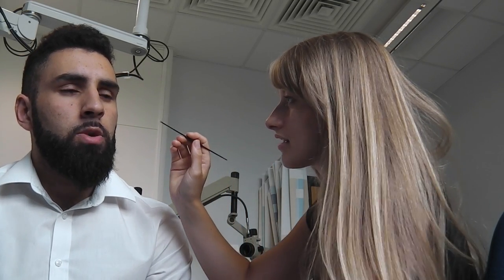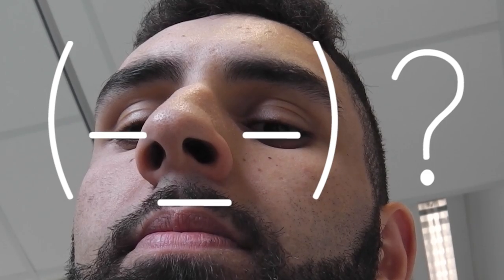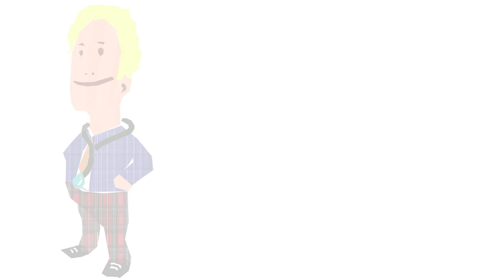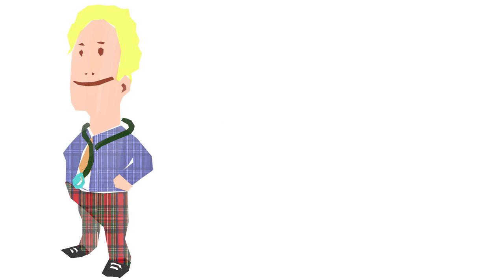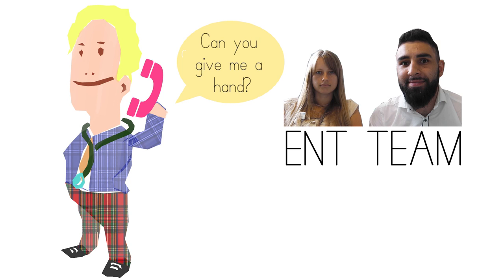So I'm just going to try and get this foreign body out for you now. Is it going to hurt much? Who knows? It should be noted that young children soon become intolerant with multiple attempts at removal, so if you are not confident removing the foreign body, please call a colleague from the ENT team to come and try it.